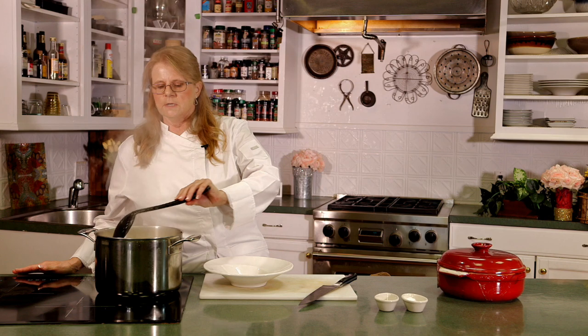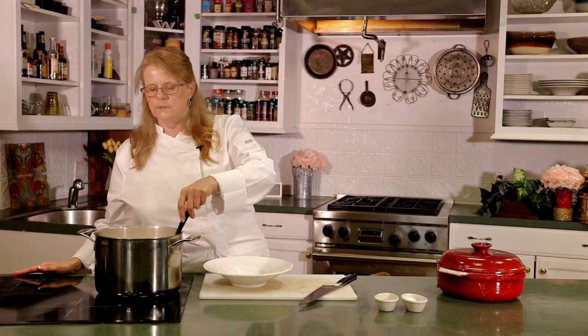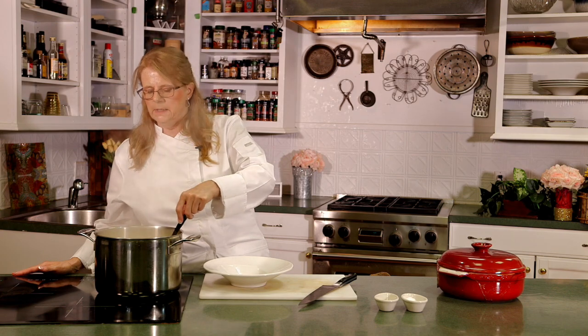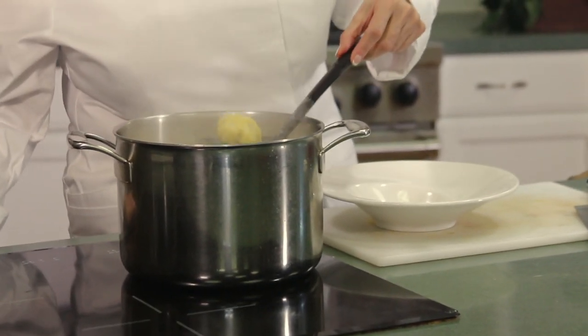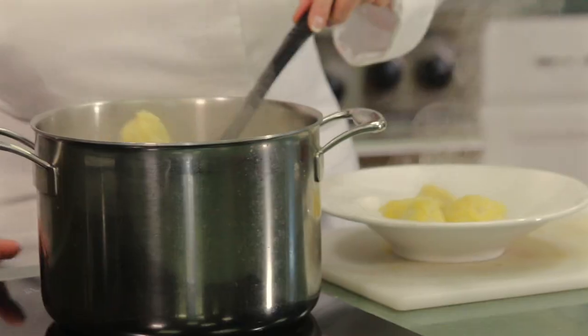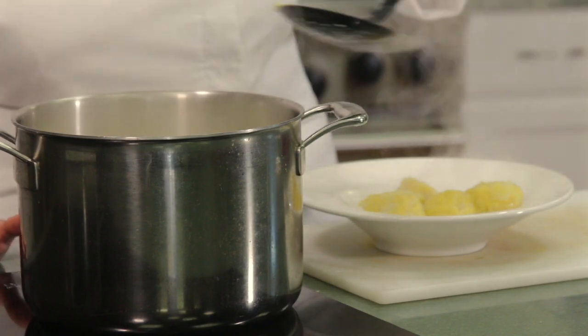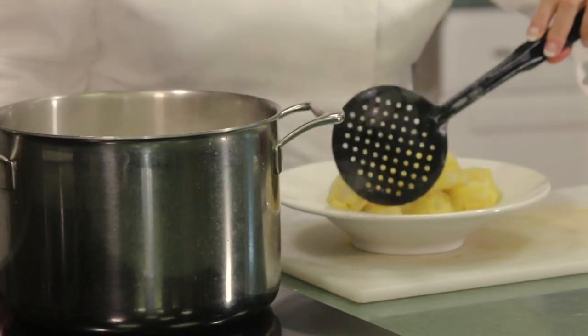Our dumplings are actually floating in our water now, so we're going to pull these out. They're ready to go — ready to be plated for dinner. As you can see, they're all just kind of floating in here like a bunch of ice cubes.